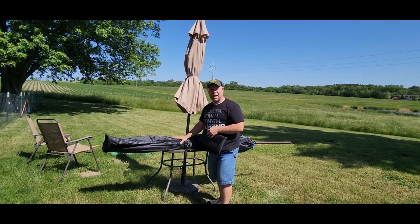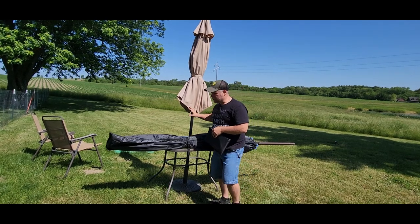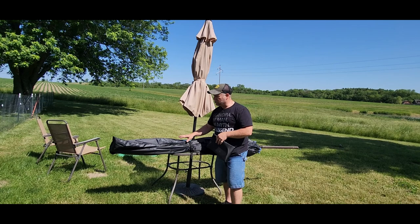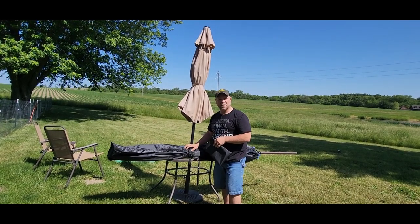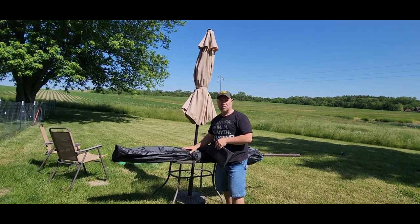If you are needing a protective cover for your umbrella for the winter months, for off-season, or if you've got a couple of different umbrellas and you like to switch them out, this umbrella cover right here is super easy — just like putting on a pair of socks. Zip it up, snap it, keep things tight, and it's going to keep your fabric safe from fading and from rodents.